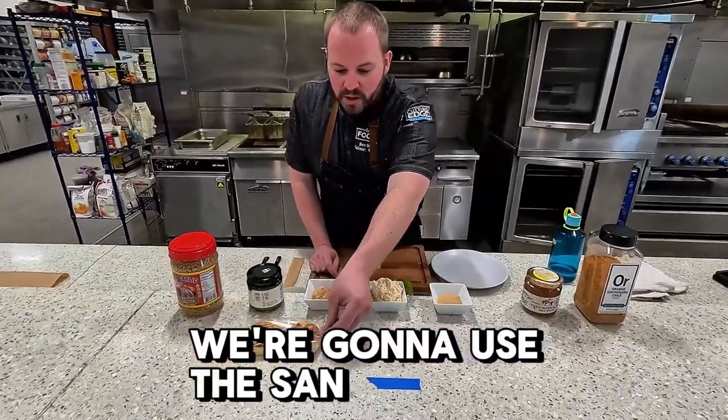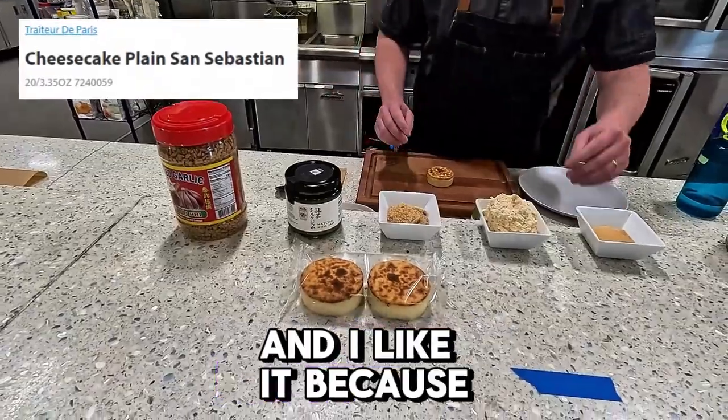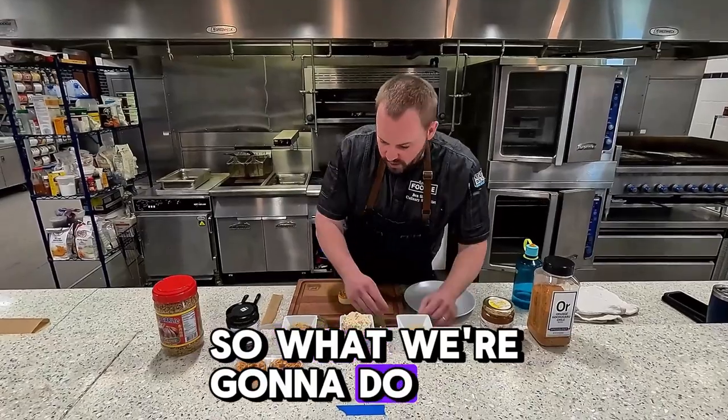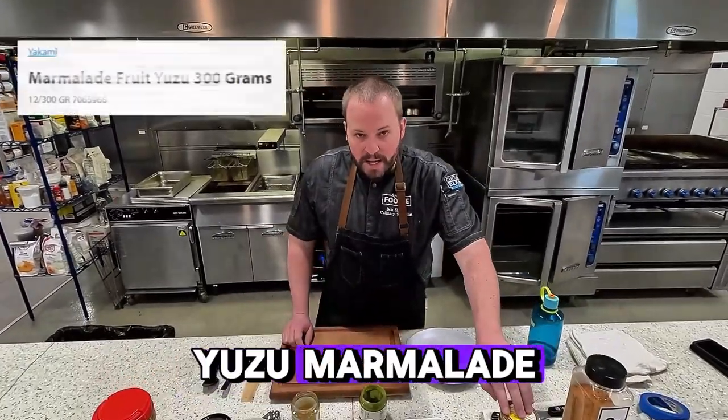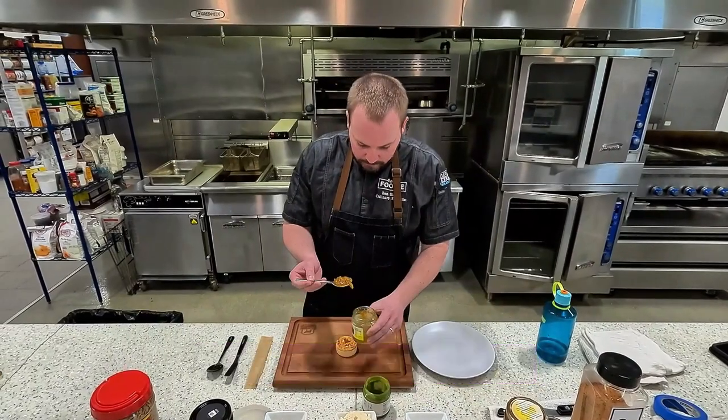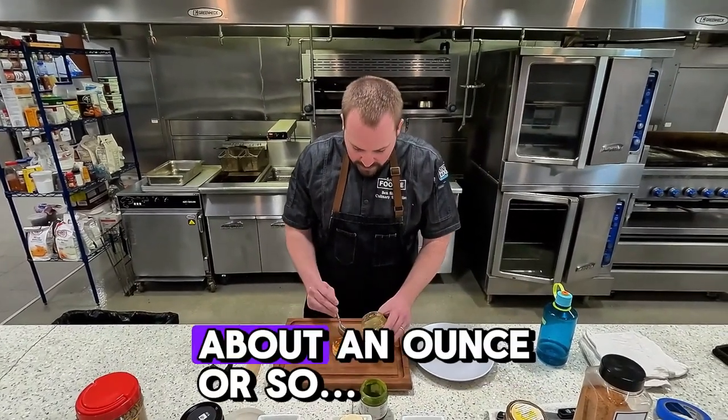We're going to use the San Sebastian Cheesecake. It's one of my favorite dessert items that we offer, and I like it because it's a vessel for all sorts of different flavors. So what we're going to do is take a little bit of our yuzu marmalade and put it on top of our cheesecake, about an ounce or so.